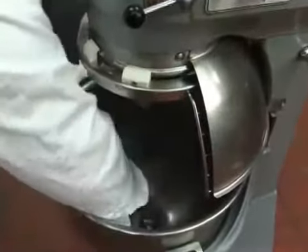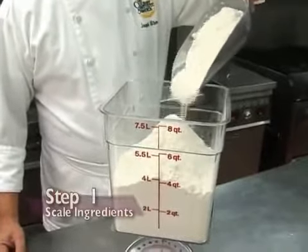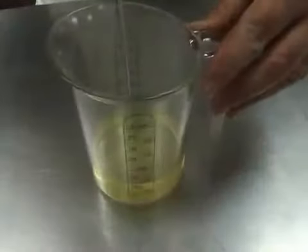Be sure the mixer is completely clean and large enough for your recipe. Step 1: scale out the ingredients. Weigh out the dry ingredients and measure out the liquid ingredients.